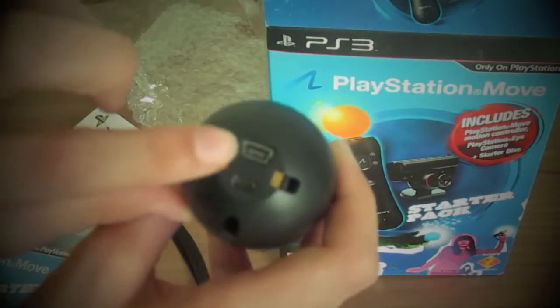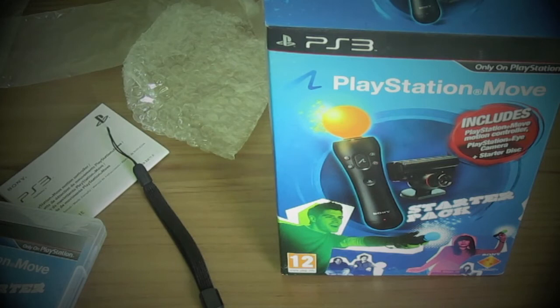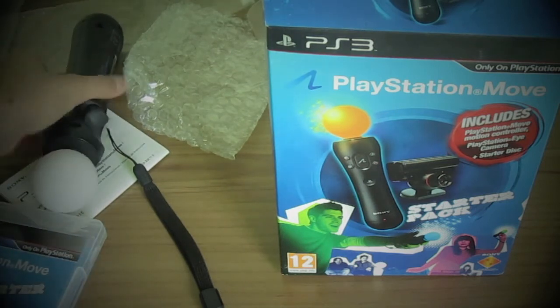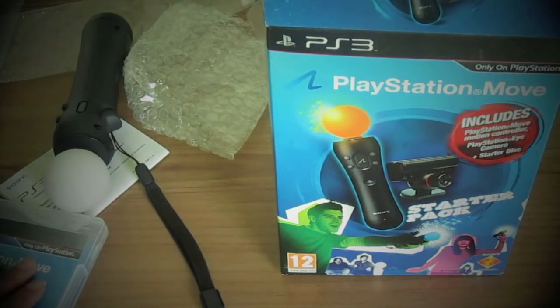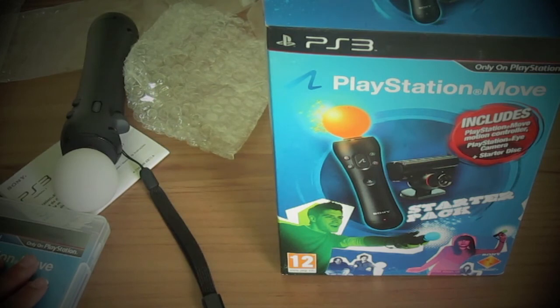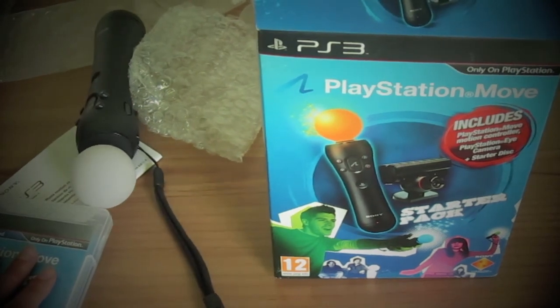So yeah guys, by the way, here's the input of the USB cable and the exit. It's really easy. So yeah guys, thank you for watching. I'm going to try it right now and give my first impressions. Thank you for watching. Have a great day and don't forget to subscribe.